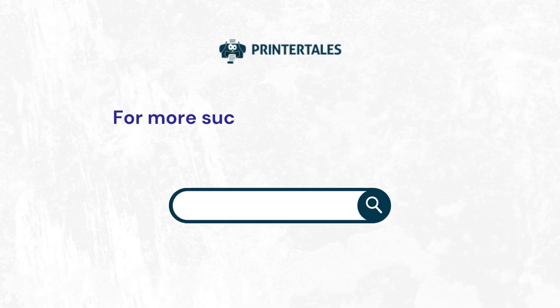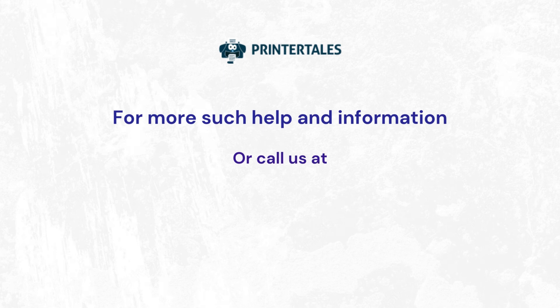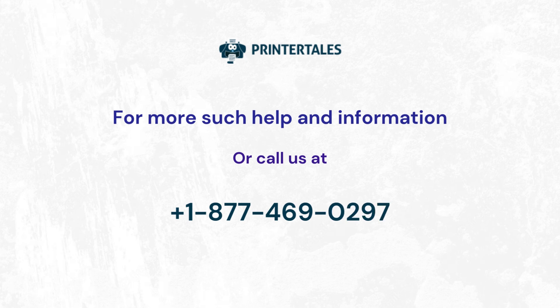For more such help and information, visit us at www.printertales.com or call us at 1-877-469-0297. Thank you.